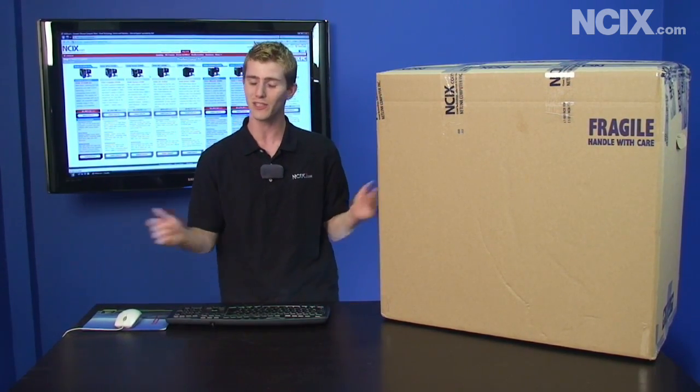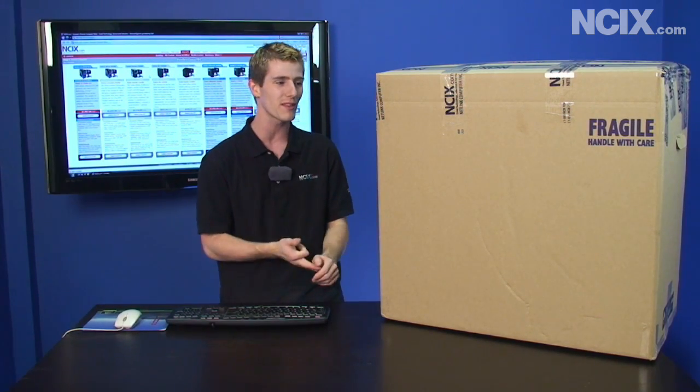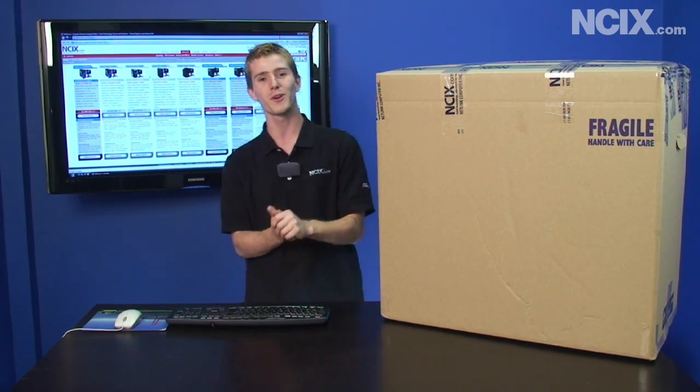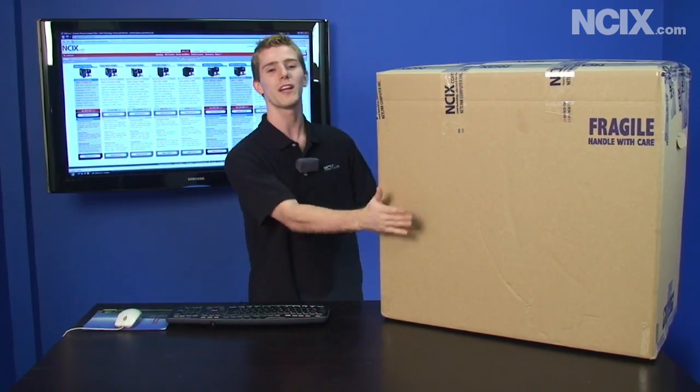So to test this out — to see what a good job my team actually does of building these systems, packing them, and shipping them — I ordered one. We're gonna unbox this and show you exactly how to get it set up right out of the box.